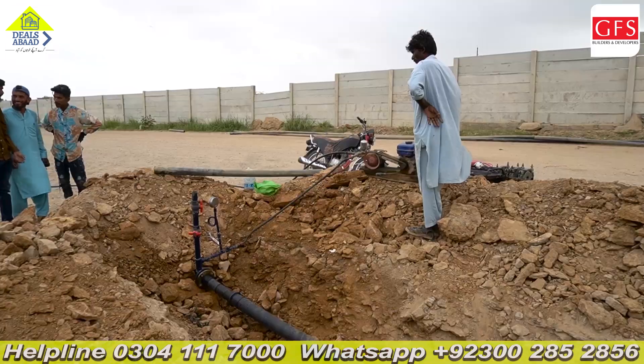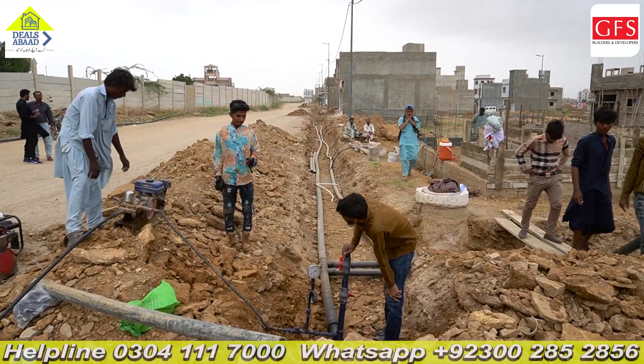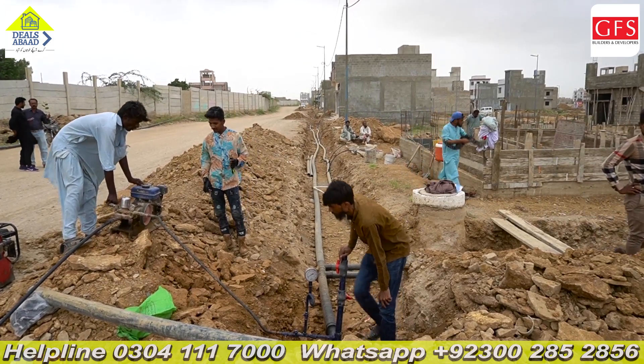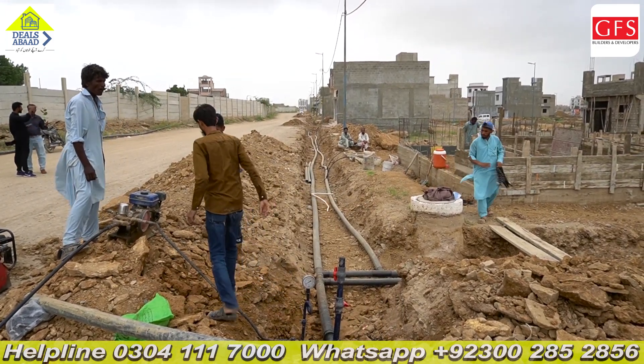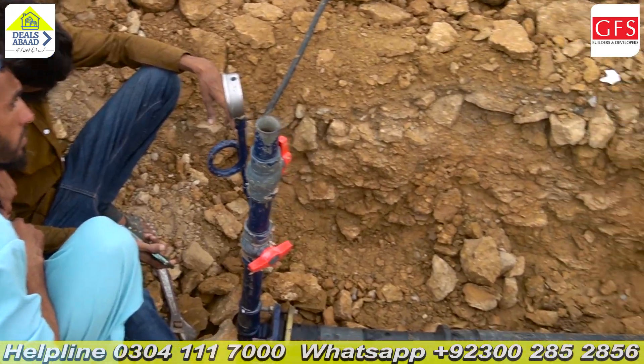You are currently doing this in the Gold Block. You also have the Executive Block and other blocks. We have already done the Old Block, Executive Block, Overseas Block, Superior Block — we have done this in Phase 3 and Industrial Zone 1 as well, covering 4-inch and 25-inch pipes, all tested the same way.